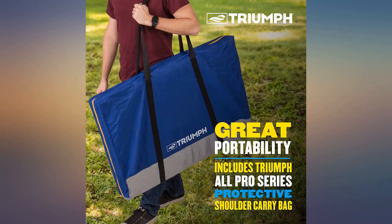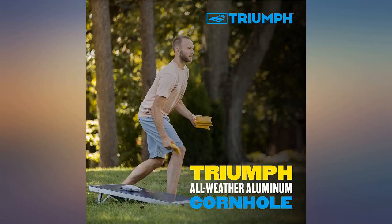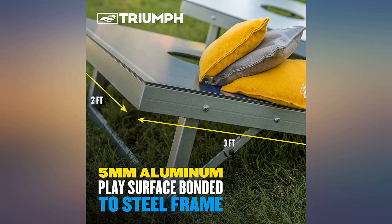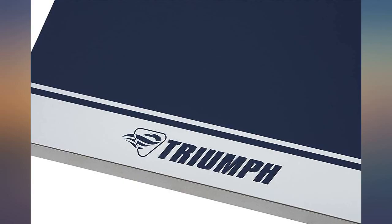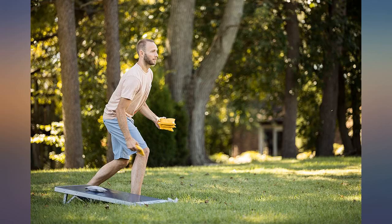I used this for a birthday party. The boards are great and have no problem getting wet. The bags, however, are ridiculously dusty — I'm surprised at this with synthetic bead filling. I will be replacing the bags with something that doesn't degrade as quickly. The size was smaller than I thought; the ad made me believe it was regulation size, but it is not.